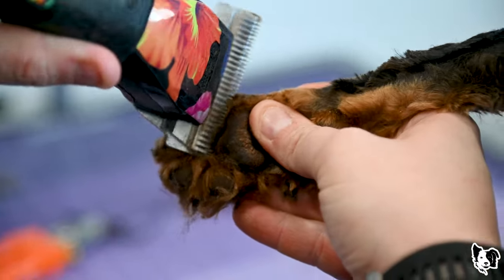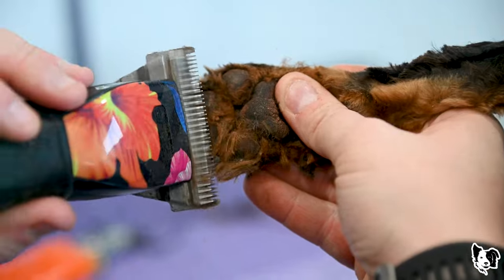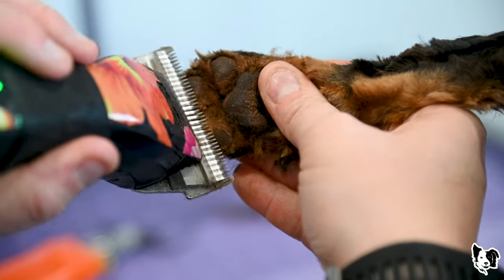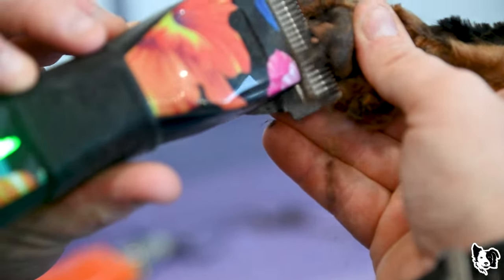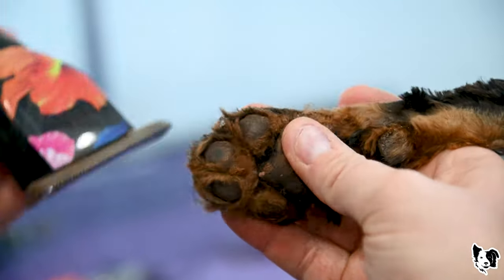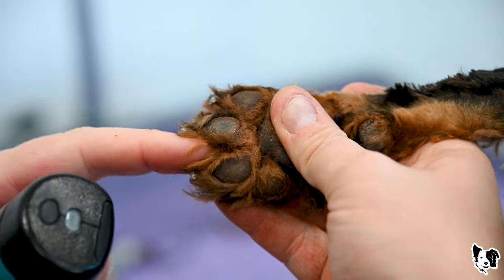You can see just trimming this — the dog's feet are dirty. This dog was a complete shave-down. That video will hopefully be out in the next couple of weeks. This is a sibling to Sunny.